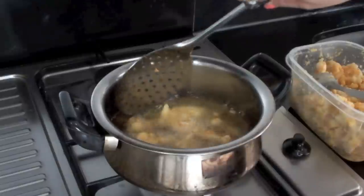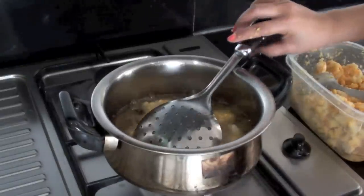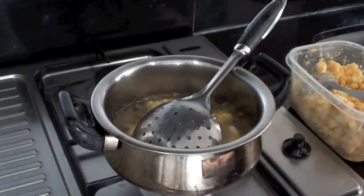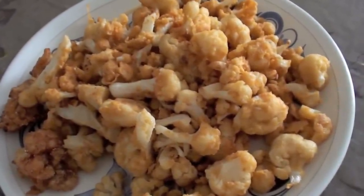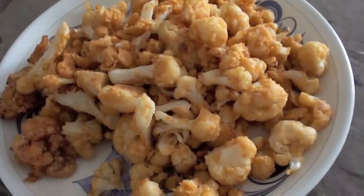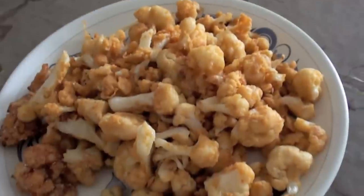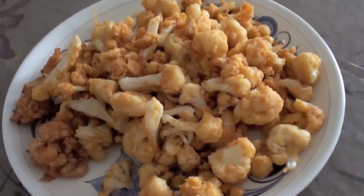You can see that the gobi has cooked crispy golden brown. Take it out with a frying spoon onto a tissue paper so that it can soak all the oil from it. The gobi is ready. Now we have to cook the sauce or gravy to make it a spicy Gobi Manchurian.